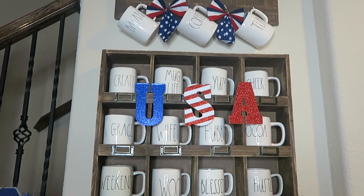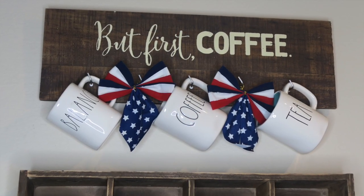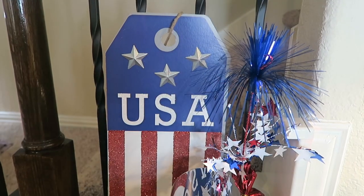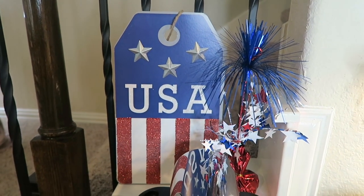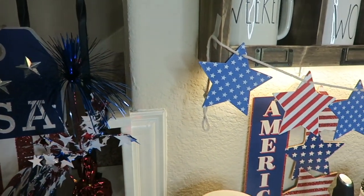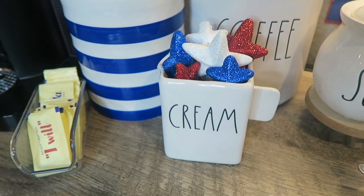Moving up to the tip top on this little shelf, I added these patriotic bows from the Dollar Tree and they were two for a dollar — yes, please! In this little nook here, I added this little tag USA flag wall sign from the Dollar Tree and this little balloon holder. And these tiny little firecrackers are from Hobby Lobby.